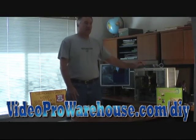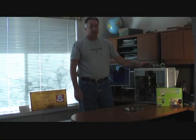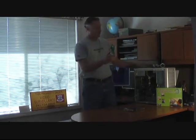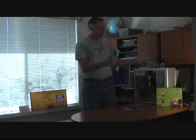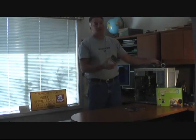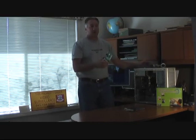Now let's get down to the system setup. You're going to need a PCI DVR card with DVR software and some cameras. They start at about $100 each. I got these at videoprowarehouse.com.